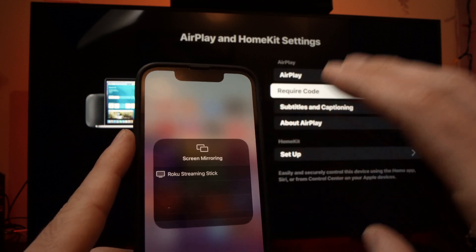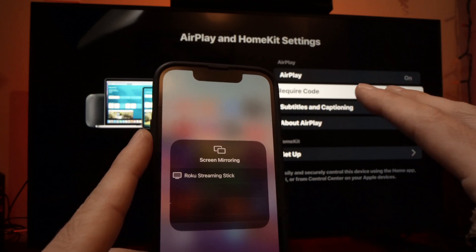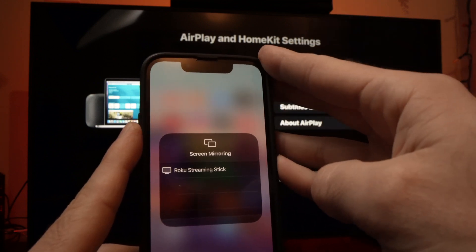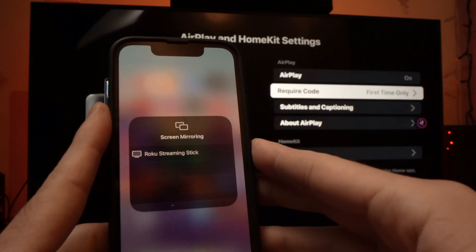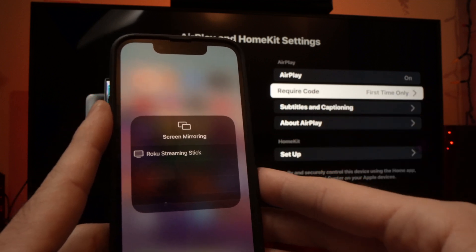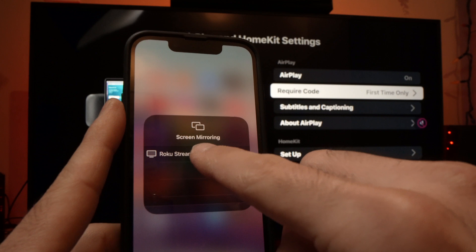Just make sure that your Hisense TV is connected to the same Wi-Fi network as your iPhone. Both need to be on the same network for this to work. Once you see it in the list, go ahead and select it.